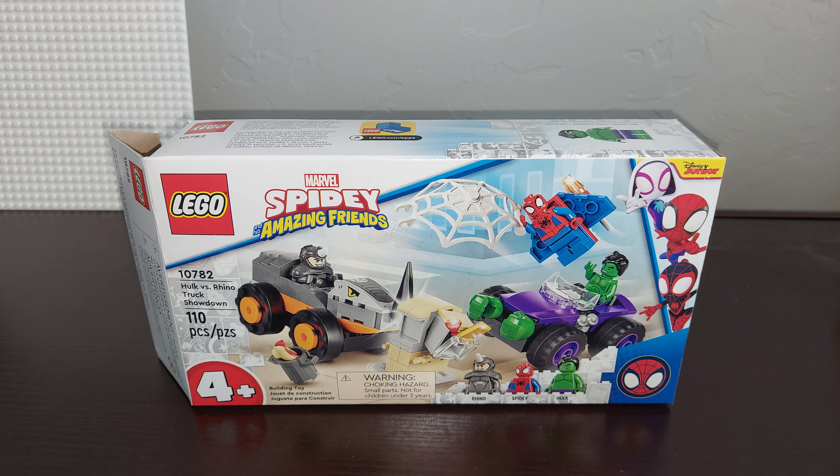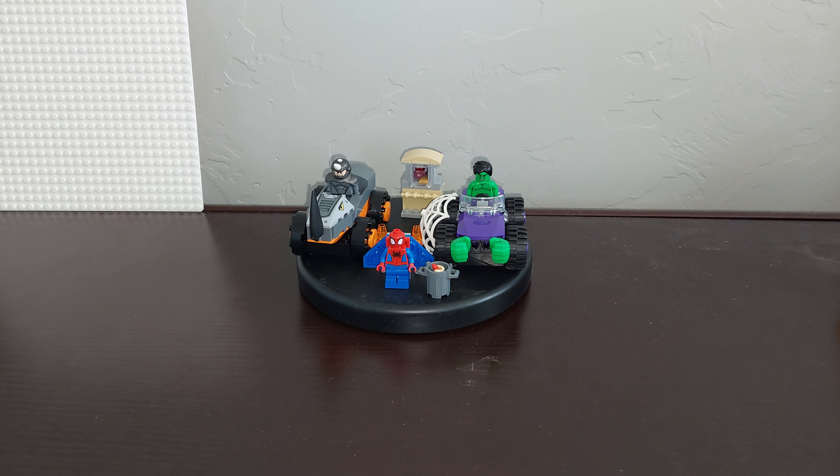110 pieces and a 4-plus set. It comes with Rhino, Spidey, and Hulk, and a myriad of other cool items, as you can see from the front. This is based after a show on Disney Junior, which is also on Disney+.